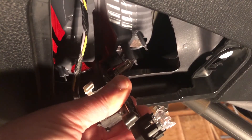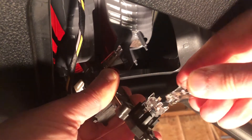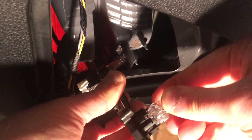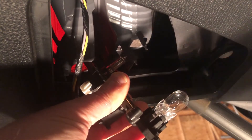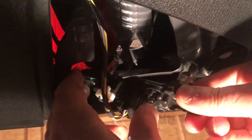Take your replacement bulb and push it back in. It's a very snug fit, so it'll take a bit of pressure. Once the bulb's in, press the module back into place, making sure the bulb slides through the opening for it.